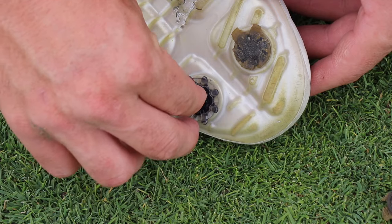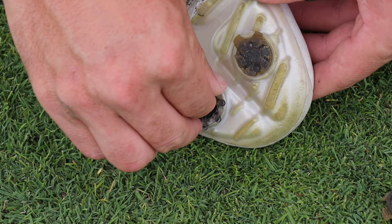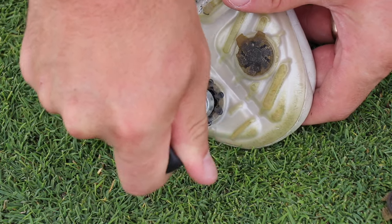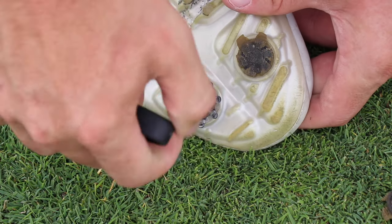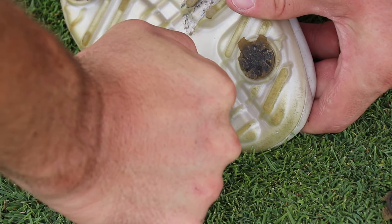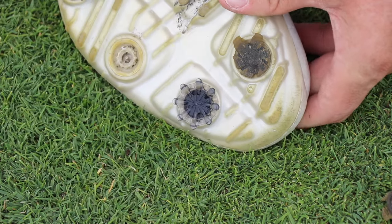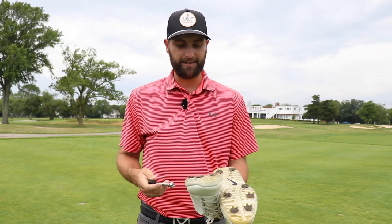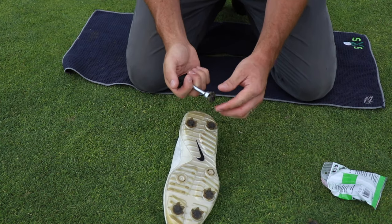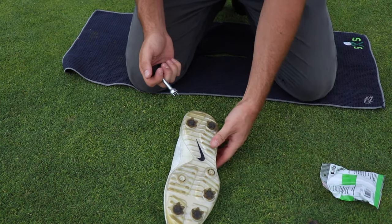Now that we get the spike out of the hole, we can grab a new spike, place it in the hole, take the spike tool, rotate it to the right, and you should hear a couple of clicks — just like tightening a driver, you're going to hear some clicks. Make sure you hear those because if not, that spike may come loose and fall out. I'm going to replace every single spike here, even if there's a spike or two that is in good shape, so I have consistency with my spikes.